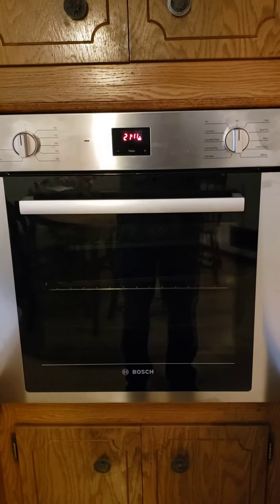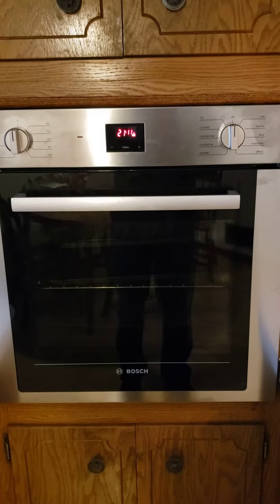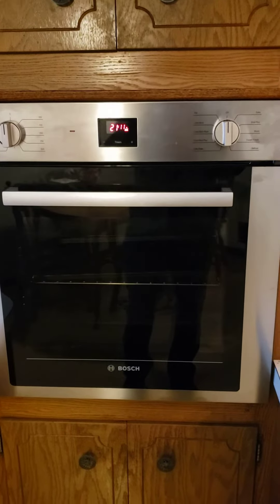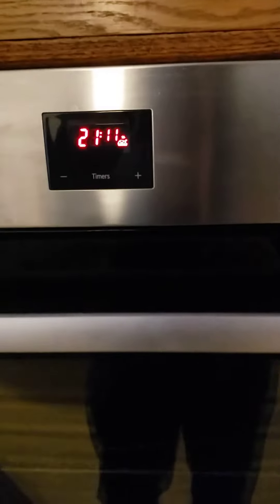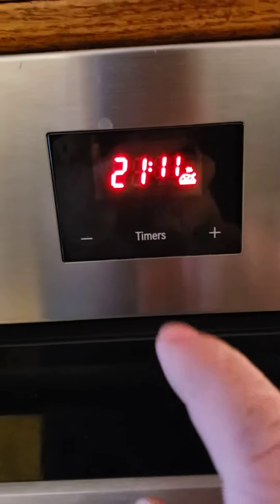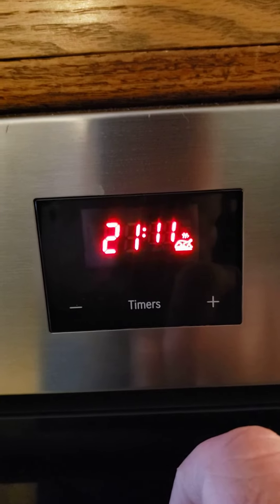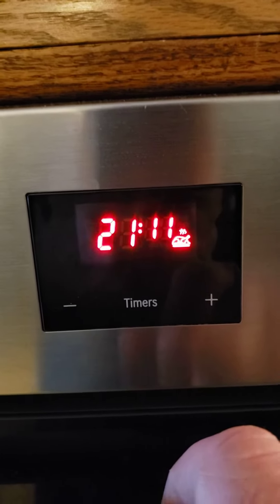We have a 24-inch electric Bosch wall oven, and we have an issue with the timer. Specifically, you can see it is reading 21:11 — military time.